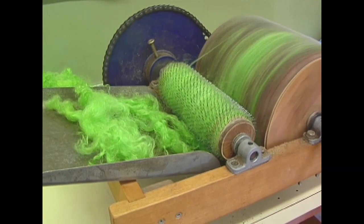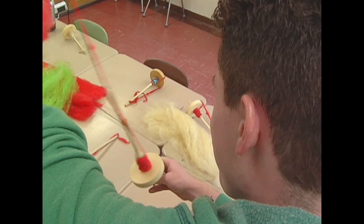I started with just a raw fleece, then I carded it on the drum card, and this is all dyed with Kool-Aid — all different colors of Kool-Aid. And then I'll just show them how to spin.